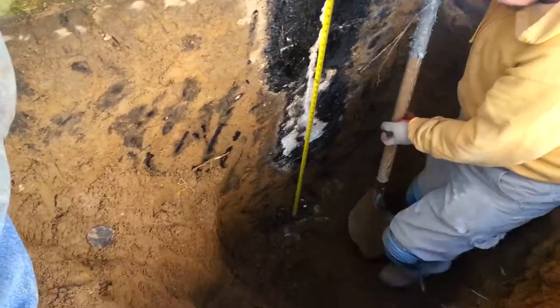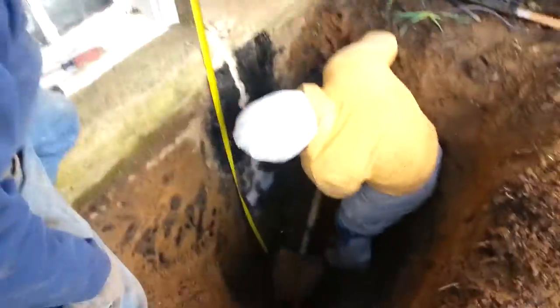What's on that footing? Anything on that footing? 9 feet. 8 feet. We'll be right back. Thank you.